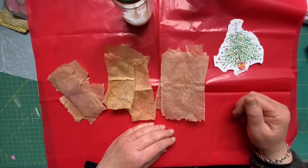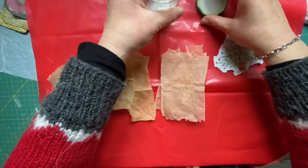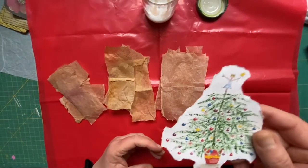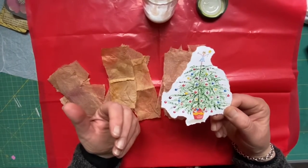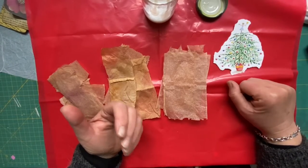Hey it's me Sylvia. Welcome back to my channel. In my last video I mentioned that I was going to try and alter this image, turning it into a vintage look as seen on Treasured Books on the YouTube channel.